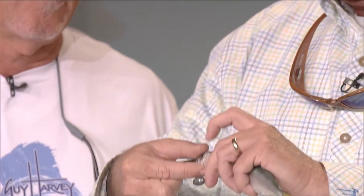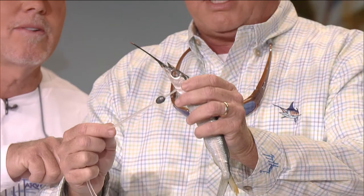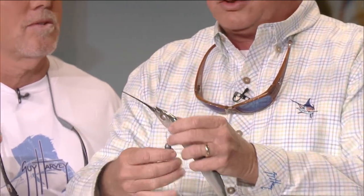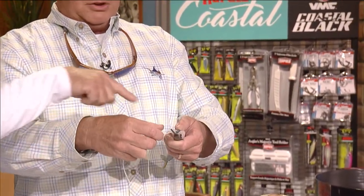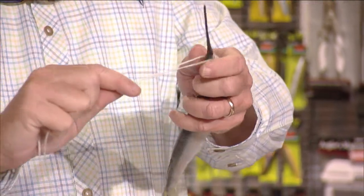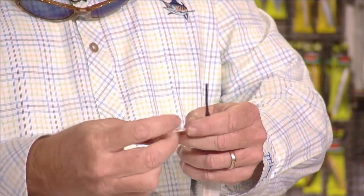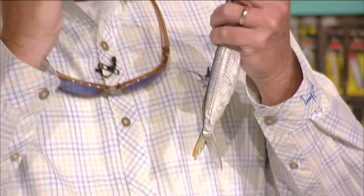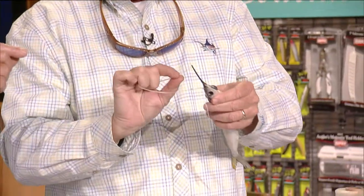We're going to break the bill off in a minute. Also, all the eyeballs are out on these — we pull the eyeballs out so when this thing is trolling during the day, those eyeballs don't puff out. Now put the two tag-ends over the top like that and make an overhand knot to close his mouth and get tight. Then we go through the eyeholes on opposite sides.